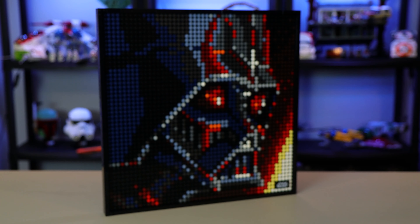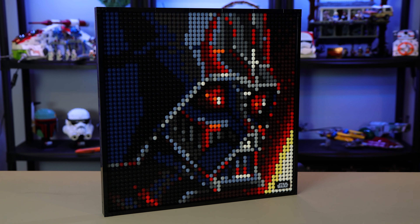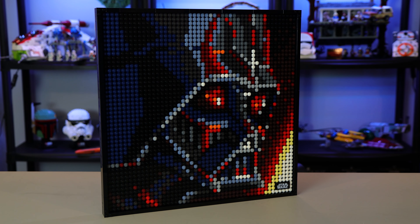You are placing 1x1 studs down individually, so it's going to be a little bit more tedious than your conventional LEGO set — whether you're building a Juniors, a normal set, an Architecture set, a Creator set, or a UCS set. It's a very different building experience because you're putting all these studs on one at a time.